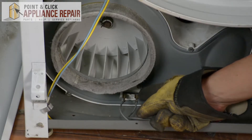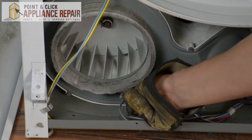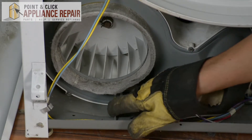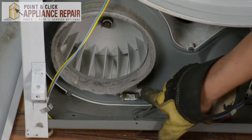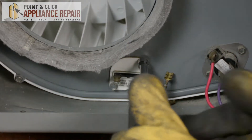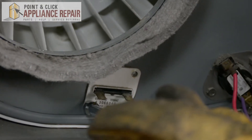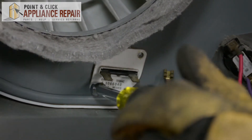This right here is our thermal fuse. In order to remove it, we're going to first take off these wires and move that off to the side. Now we're going to use a quarter inch nut driver to get this one off. This one's a little bit harder, but we can still get the quarter inch nut driver on there and remove that screw as well.